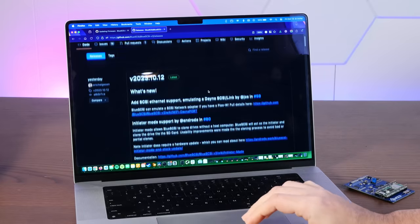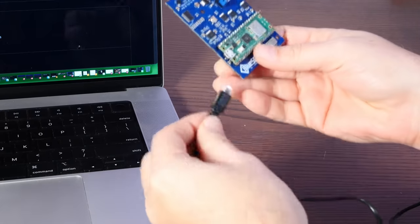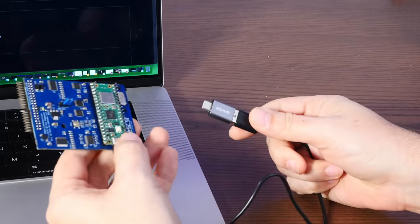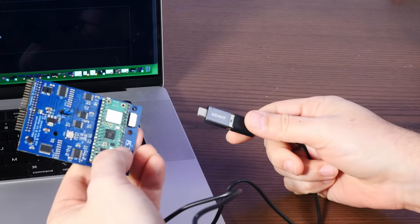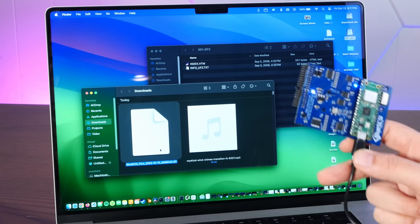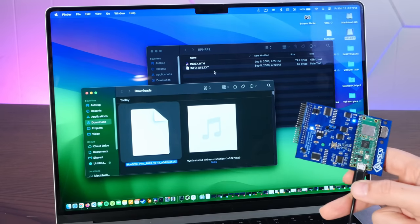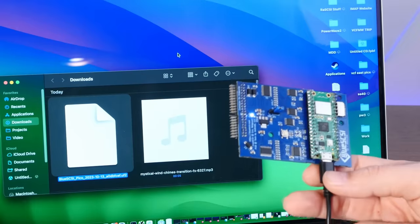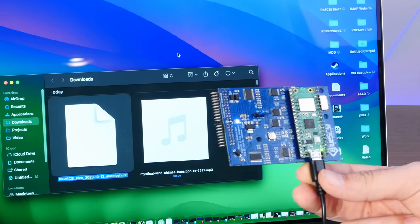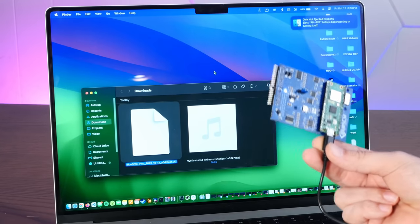You just download the file from the releases here on GitHub. Then we connect this to the computer with USB, and as we're plugging it in, I'm going to hold this button down on the Pico. That actually mounts the Blue SCSI as a USB drive on the computer, and I can drag the UF2 firmware over. Now this thing should blink, block, and eject itself automatically — and there it is blinking. This will have updated the firmware automagically.